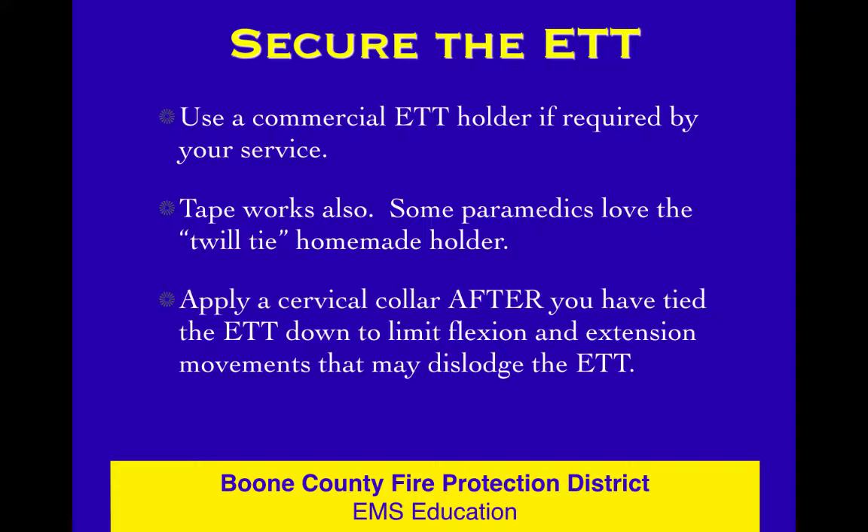Secure that tube with a commercial tube holder if you've got one. Then get your collar on after you've tied that tube. Remember to put the collar over your tube tie — don't tie the tube over the collar, because if someone has to move the collar, they'd have to move your tube tie too. Tie your tube and then put the collar over the top of it.